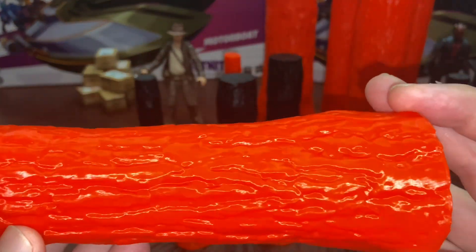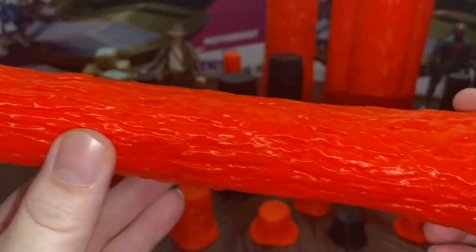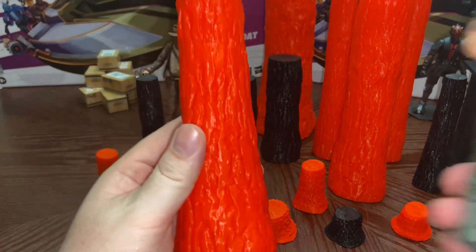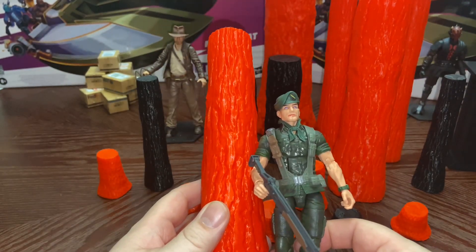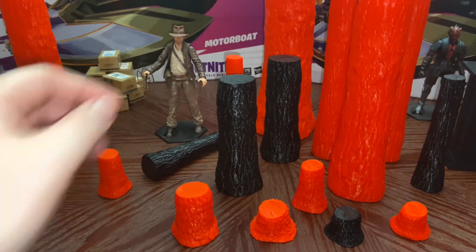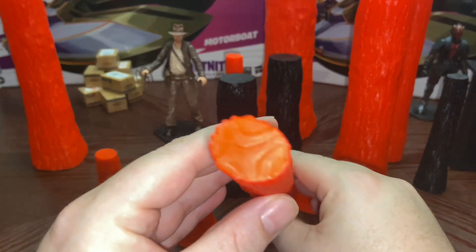Here's another size. This is supposed to resemble the bark on a tree. Again, here is a six-inch figure for comparison — these are a little bit taller but the width is not that big.